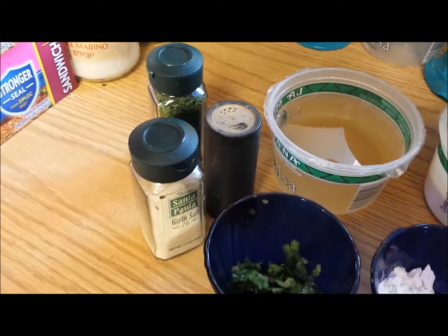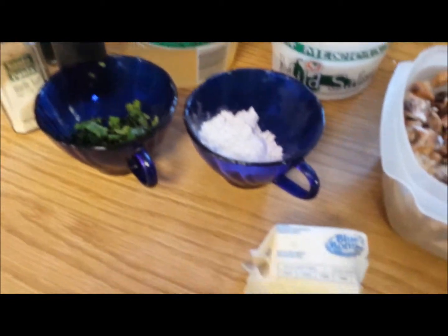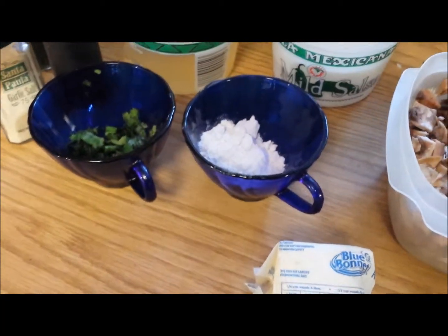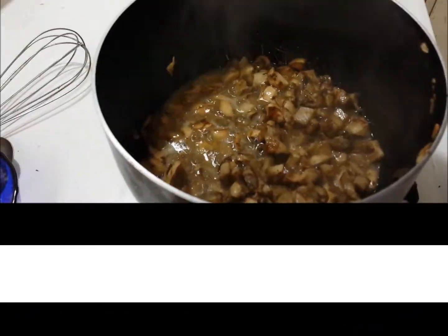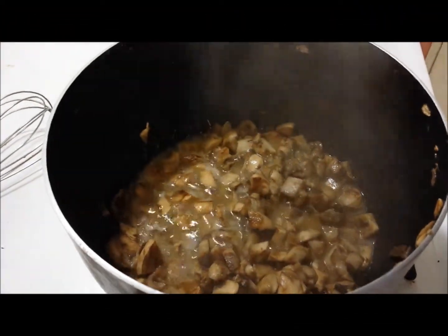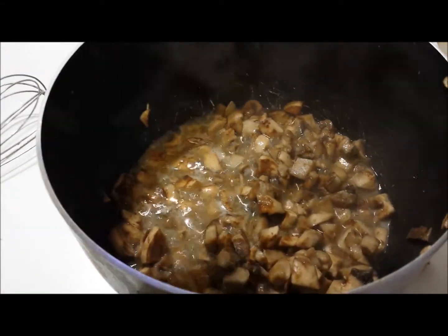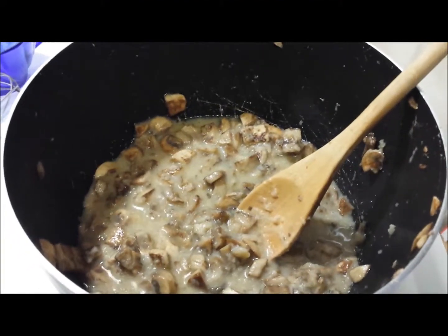Go ahead and melt your butter in your saucepan and you're going to be sautéing your mushrooms until they're nice and tender. Once your mushrooms are nice and tender, go ahead and add your flour and stir to cook the flour — this is going to be a really good thickener.